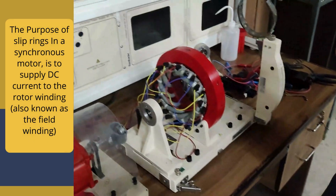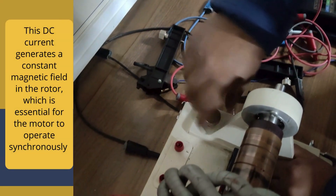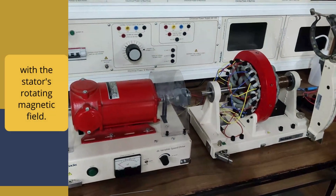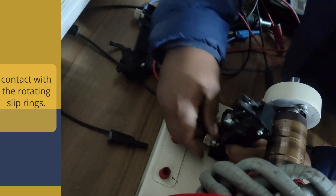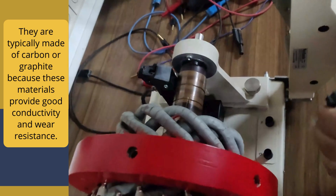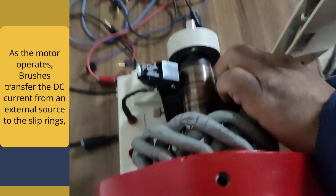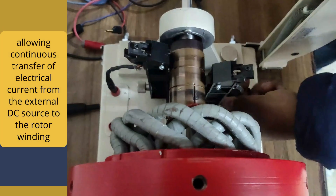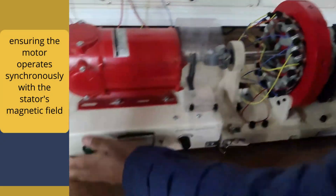The purpose of slip rings in a synchronous motor is to supply DC current to the rotor winding, also known as field winding. This DC current generates a constant magnetic field in the rotor, which is essential for the motor to operate synchronously with the stator's rotating magnetic field. Brushes are stationary conductive elements that maintain electrical contact with the rotating slip rings. They are typically made of carbon or graphite for good conductivity and wear resistance. As the motor operates, brushes transfer DC current from an external source to the slip rings, ensuring the motor operates synchronously with the stator's magnetic field.